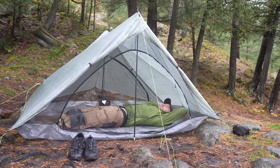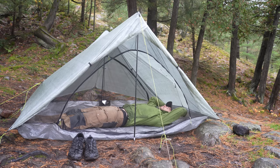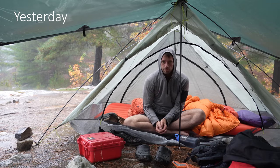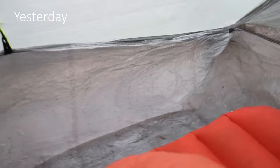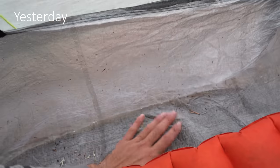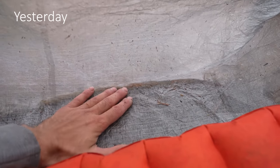As you can see, I'm six foot three and I have lots of room in here on that bathtub floor made of Dyneema, which is awesome because you don't need a ground sheet. And you can see here that last night when it was rainy, all that rain was pooling underneath my tent. And in a lot of other tents, that water would be seeping in through the floors — I've had that happen on a few other tents. But here that bathtub floor keeps everything on the outside, which is just the best.